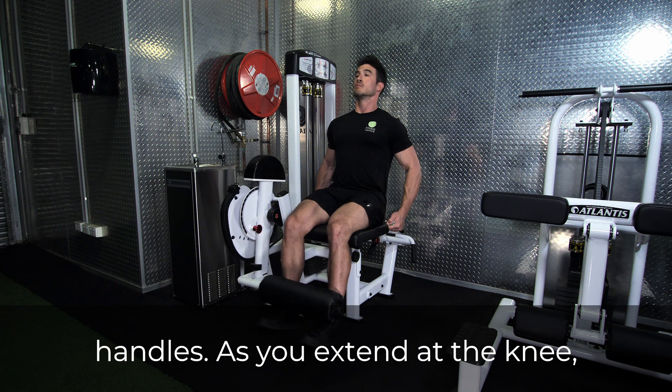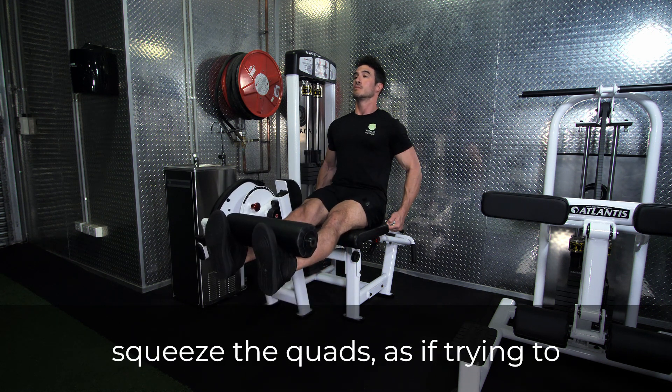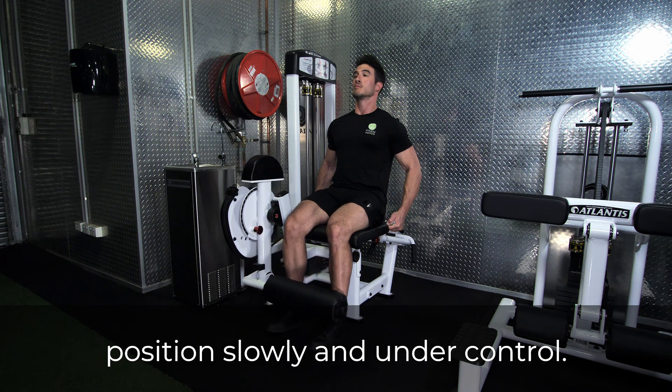As you extend at the knee, imagine pressing the hamstrings into the seat of the station. At the top of the motion, squeeze the quads as if trying to move the weight beyond its limits. Return the weight to the starting position slowly and under control.